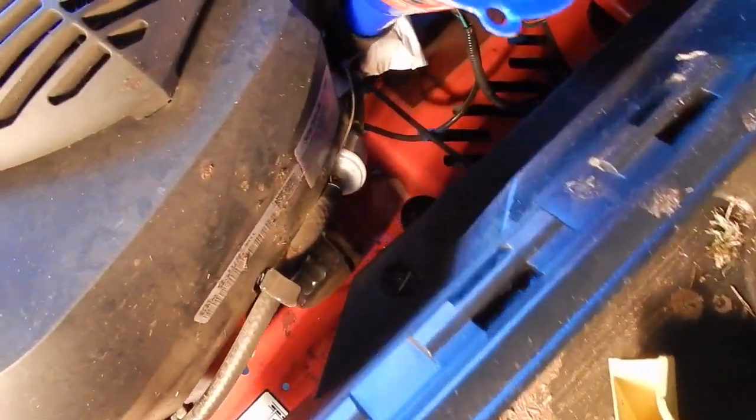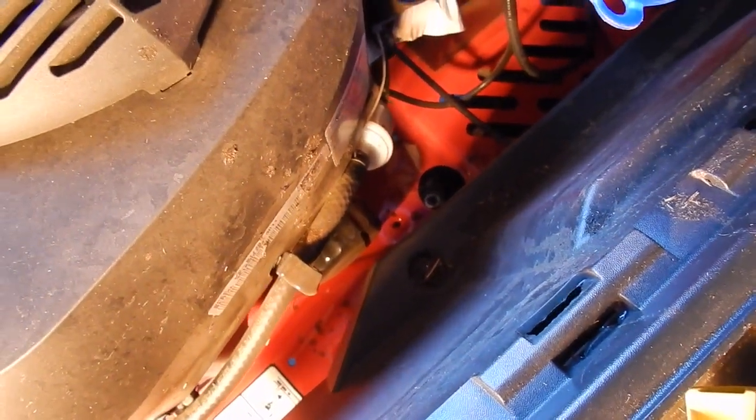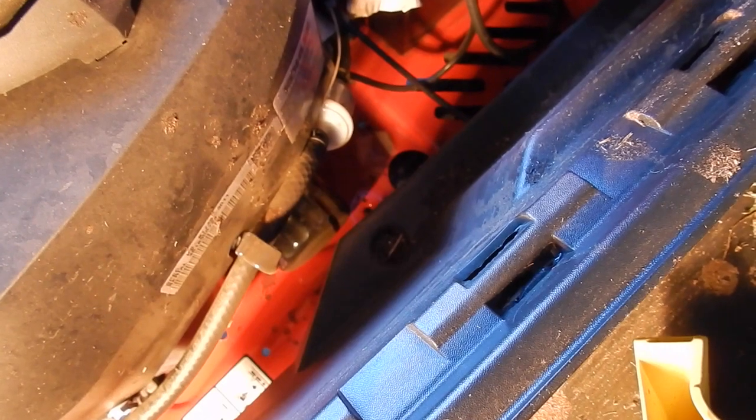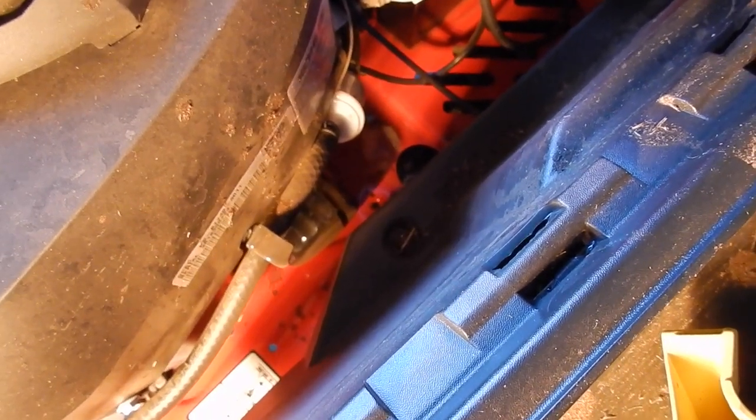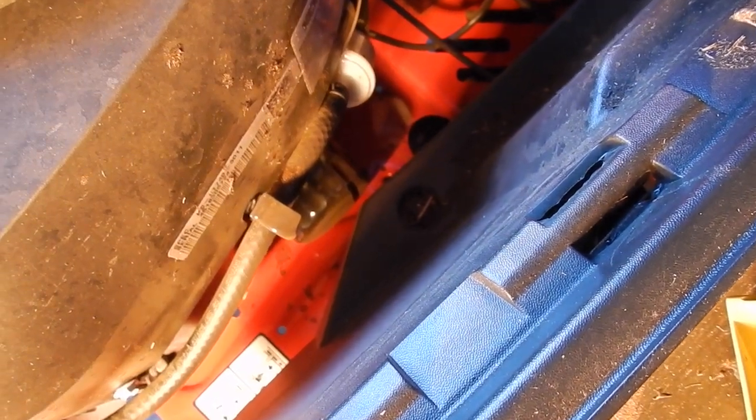Now this next part is going to be a little bit more difficult — we've got to get that oil filter out. So basically what I'm going to do is take a piece of plastic, put it down there, and then put a paper towel that's a little bit more absorbent under there, undo the oil filter, and the plastic and paper towel should collect all the oil.